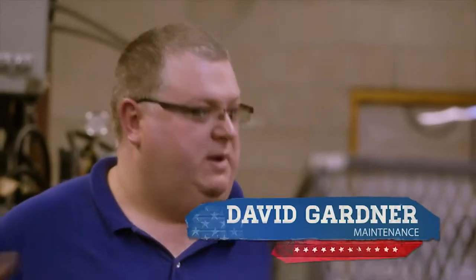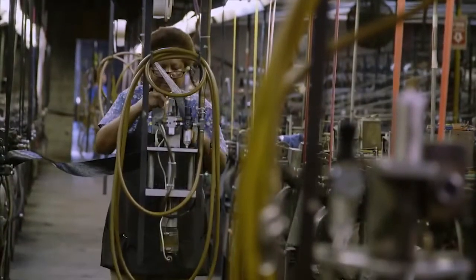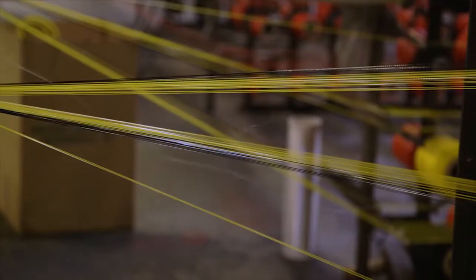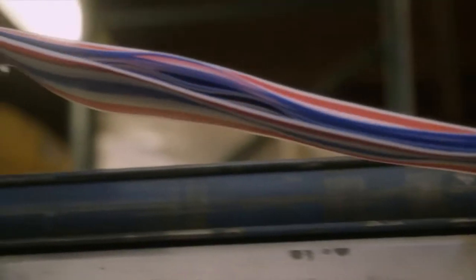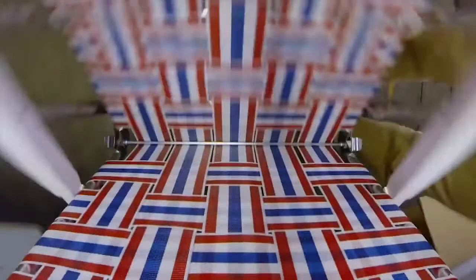Everything is made right here. We purchased the aluminum, but we do all the bending and all the assembling ourselves. We also produce all of the webbing. In the department next door, that's the extrusion department — they make the yarn, and then it goes down to the weaving department. They make all of the webbing and weave all that together. Then it comes to us. We cut it and assemble it. Basically, the whole thing is made in this building.